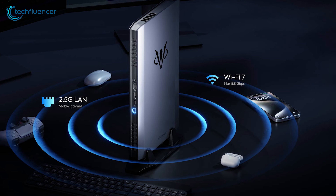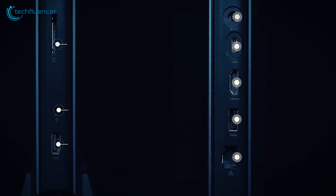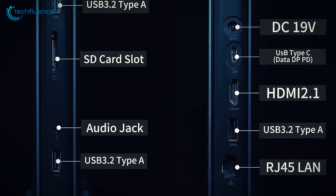These new mini PCs also excel in connectivity, offering support for Wi-Fi 7 and including a dedicated RJ45 port for 2.5G LAN connections.